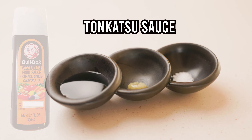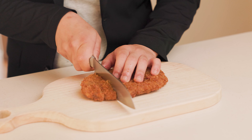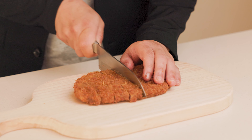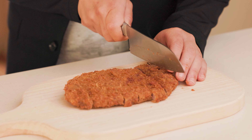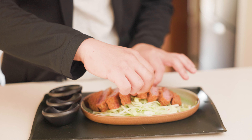We're all set and the meat is ready to be cut. There is no right thickness, but I recommend about an inch or so for an easier eating experience. Place it gently onto your plate, rearrange a bit, and it's finished.